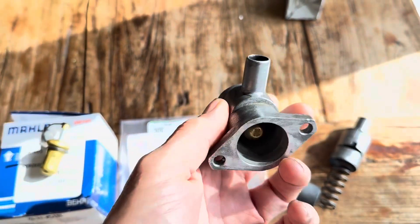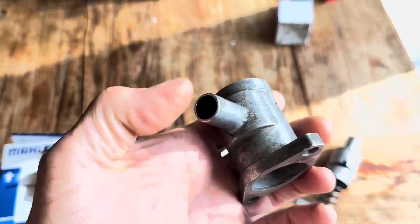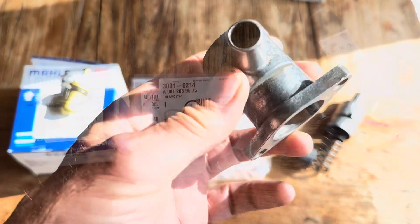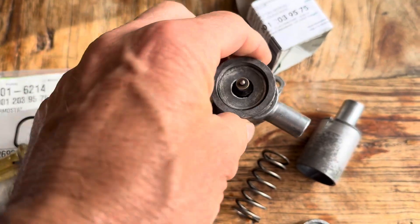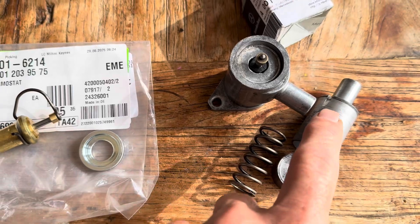The auxiliary air valve regulates the idle speed when the engine is cold. They come in a variety of different shapes and sizes and they are ludicrously expensive, anywhere between £200 and £500 if you're lucky enough to find one. We're going to be showing you how to disassemble one of these auxiliary air valves and potentially fix it if the piston no longer moves freely inside this housing.